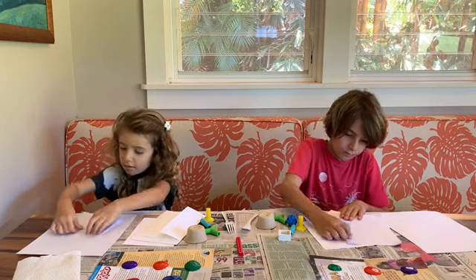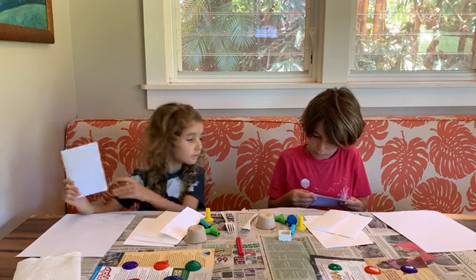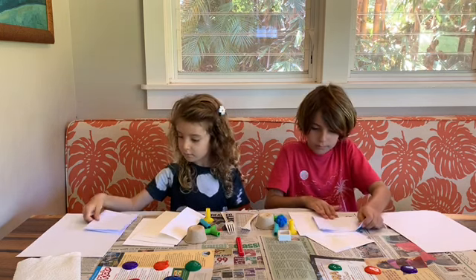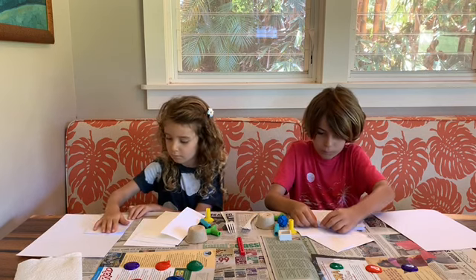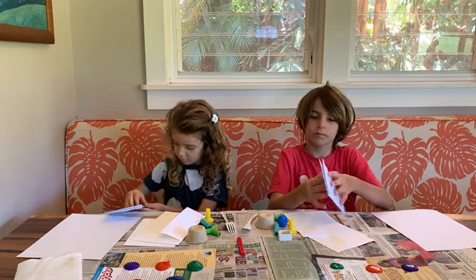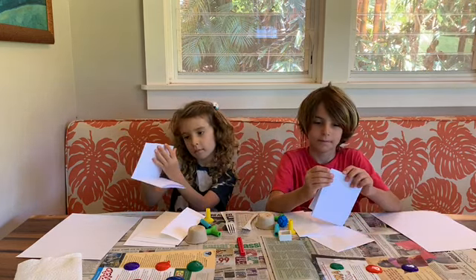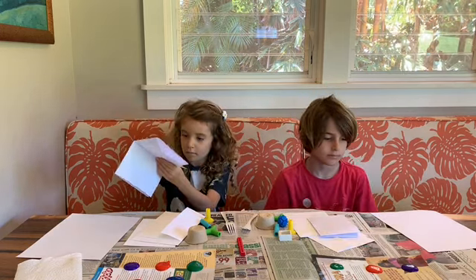It doesn't have to be exactly perfect. We folded it once and then folded it on itself one more time. Then open it up like a card — we can print on the front and the back. Keep it folded like a card, because we folded it to be able to put it in the envelope like a greeting card. Perfect — fold those up and we're going to get started with our printing.